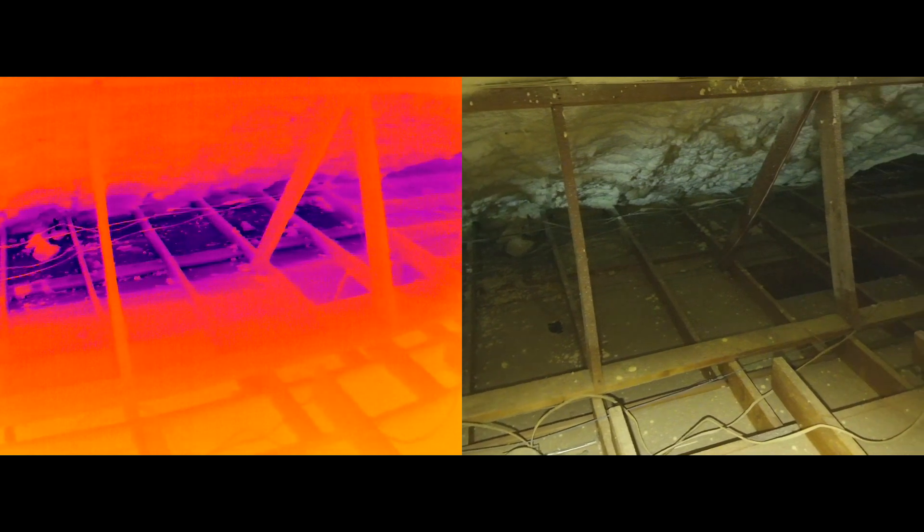Hey, this is just a video showing the thermal flyby using the drone, checking for temperature differences up in the attic. A little different use for the drone.